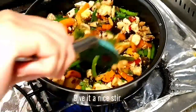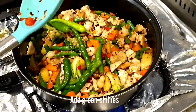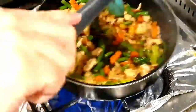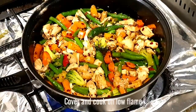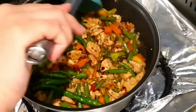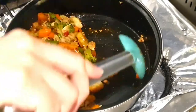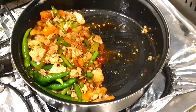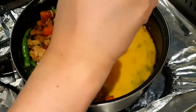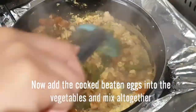We will cover it and cook on low heat. We will add green chilies and mix them in. Then on high flame, we will stir in the beaten eggs and mix them well with all the vegetables.